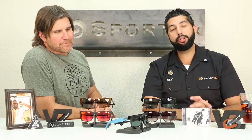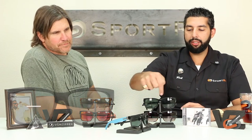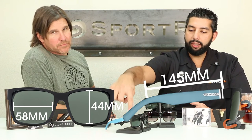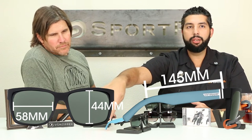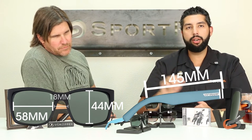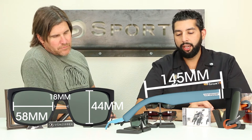If you want some technical information on the glasses, the width of the lenses is 58 millimeters. The height of the glasses is 44 millimeters. The temple length is going to be 145 millimeters. And the distance between the lenses — also known as the nose bridge area — is 18 millimeters. I would say that these glasses would be a medium to large fit, kind of an oversized look. I got a bigger head, I usually need a large fit for sure, and they do fit me well also. So you can have a pretty wide range of fits, which is maybe why they're also such a good seller.